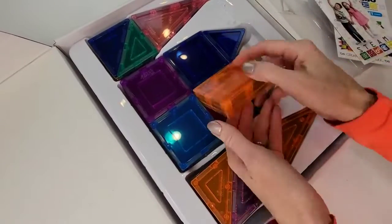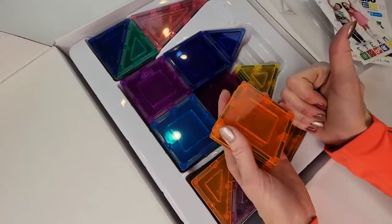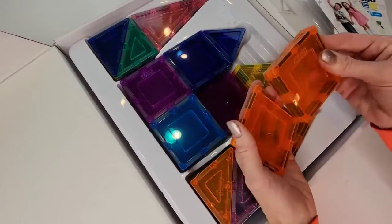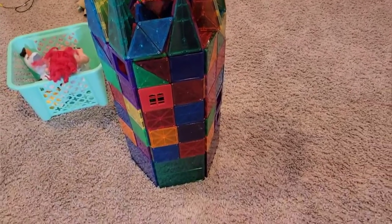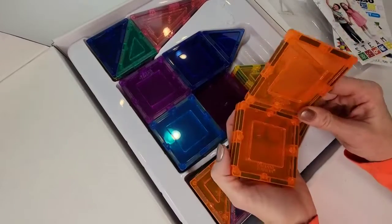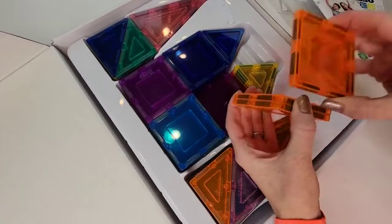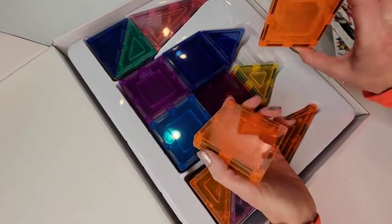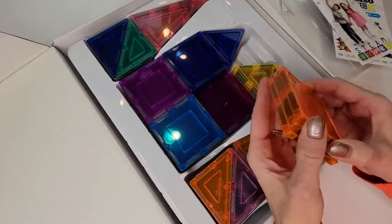Magnetic tiles are terrific toys because they can be played with universally. My 13-year-old builds these crazy cool different 3D geometric structures with them. My 10-year-old loves to build towers. My three-year-old builds towers and little geometric shapes, and even my one-year-old likes to take the magnets and put them on our magnetic door or just hold them or stick them up against chairs or whatever. She loves them so much.